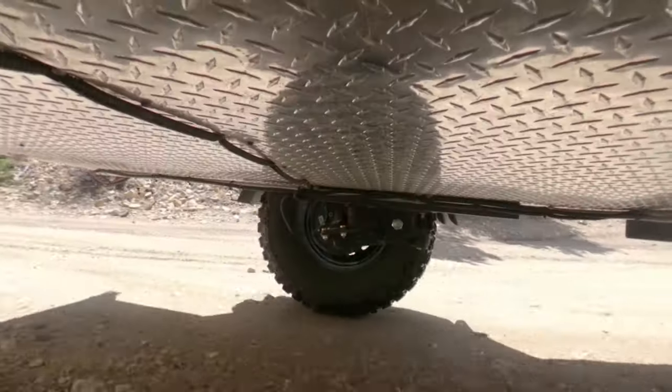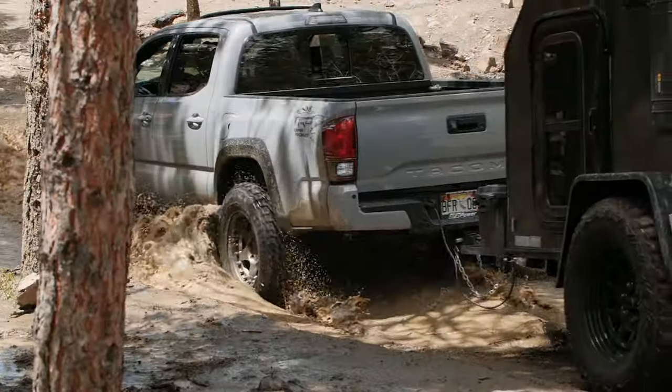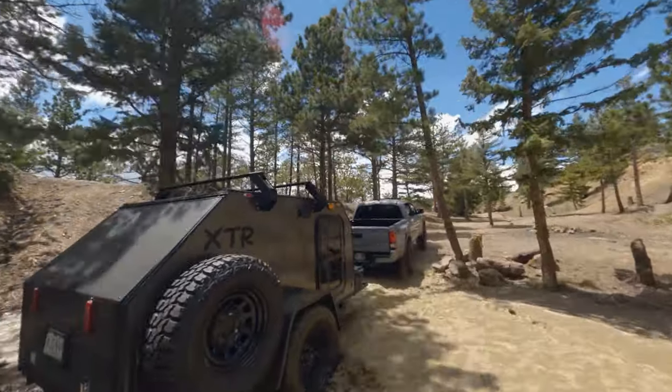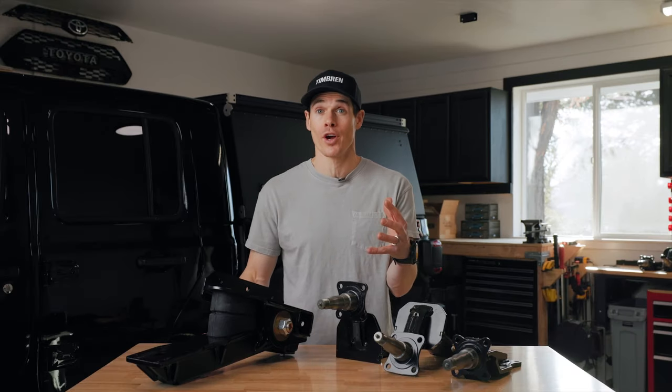The Axel-less trailer suspension is unique because it requires very little maintenance, and where there is maintenance, we've made the grease points very accessible and easy to get to. It's also unique because there's no axle whatsoever, which means that you can have the maximum ground clearance possible — which when you're going off-road is a big deal.